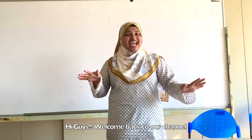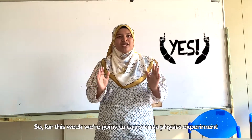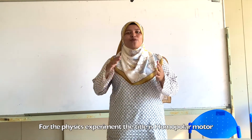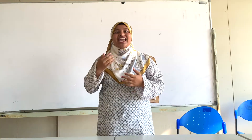Hi guys, welcome back to my channel. For this week we're going to carry out a physics experiment. The title of today's experiment is the homopolar motor.